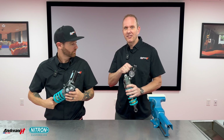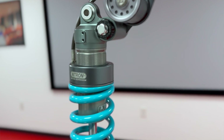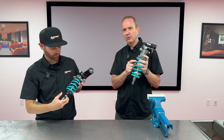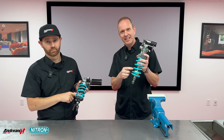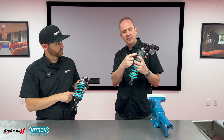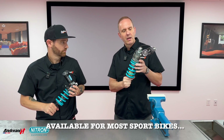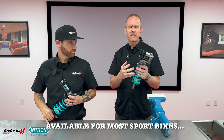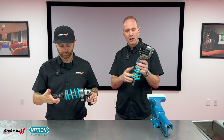The R3 shock is pretty much the top of the line — but there is actually one above that. It's called the NTR3 Pro. There are some features that separate it from the standard NTR3. One is the bigger piston: it goes from 40 to 46 millimeters, and the shaft size goes from 14 to 16 millimeters. It's got potentiometer mounts on it for your racing applications — just bolt that pot on and you're good to go. It carries over from the standard NTR3 the high and low speed compression, rebound, and ride height, making it an exceptional shock.